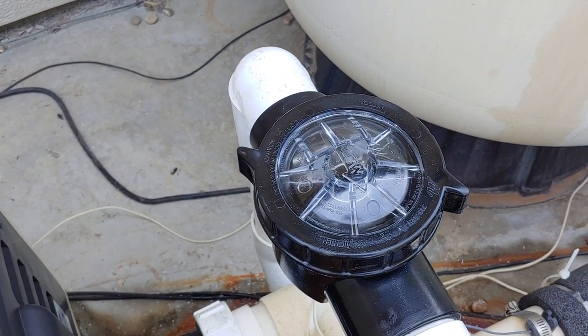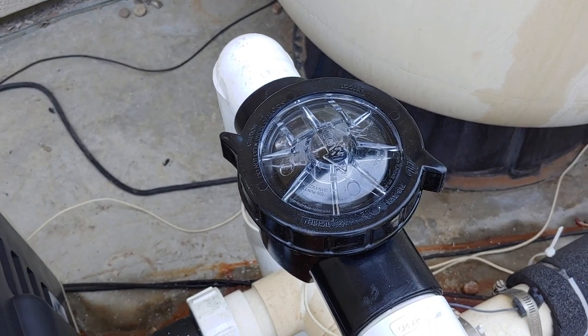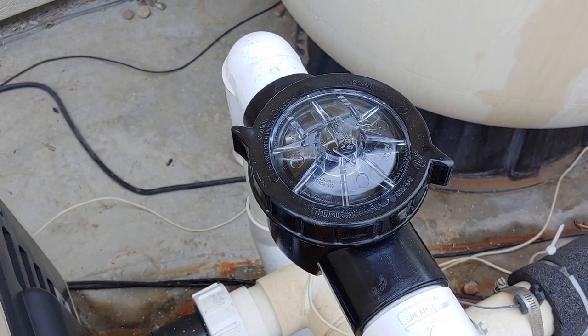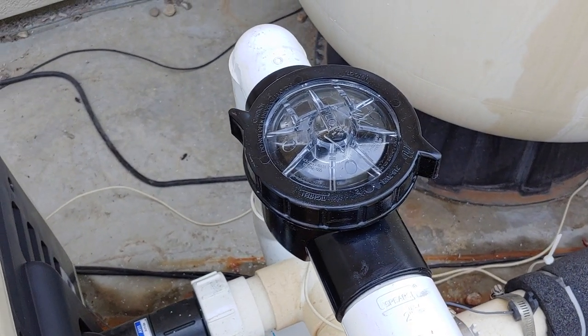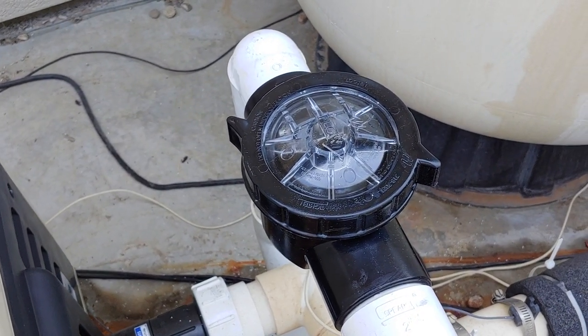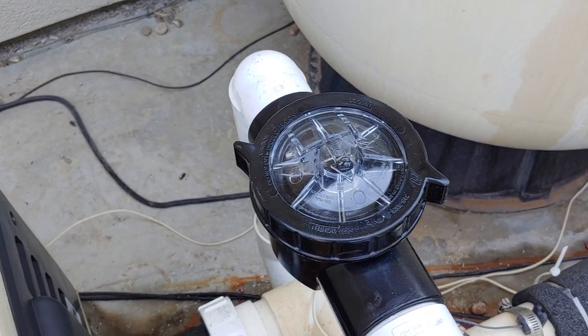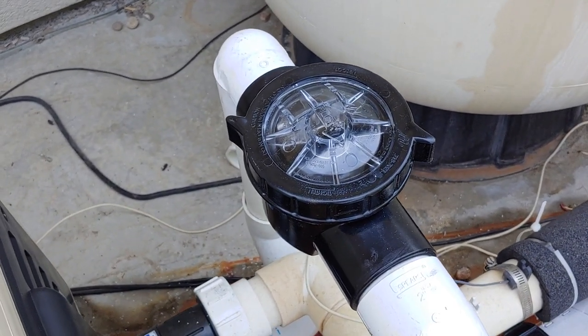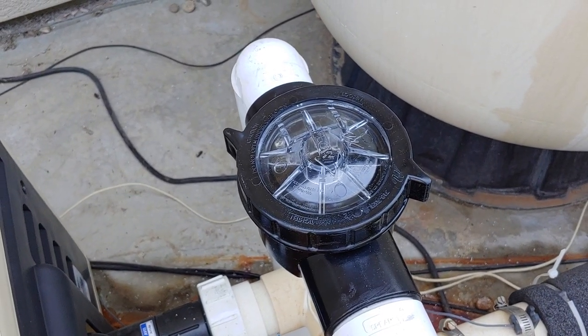Good job Waterway. I like this valve a lot and I'm looking forward to using many more of these. I'm excited about what you're doing in the pool industry right now. I've installed one of your variable speed pumps and I think it's amazing. I like your three-way valves that I've also installed and I think you guys are doing a great job. God bless guys. Keep taking care of those pools. Thank you.